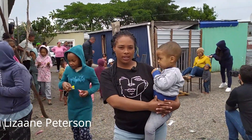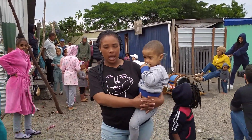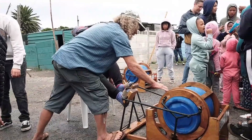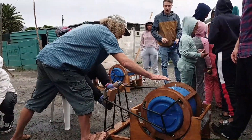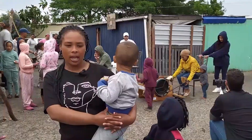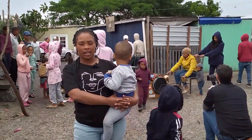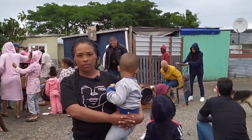Hi, my name is Lausanne Peterson. I'm the community leader of Springfield informal settlement. I think this is a great thing that Forest Creations is doing and I'd just like to thank Grant for bringing this project into our community and making it known to everybody. I think it's a great thing and a great opportunity for us to use the handmade washing machine.